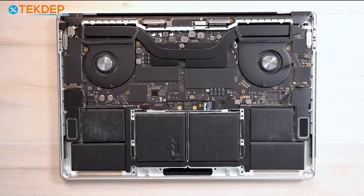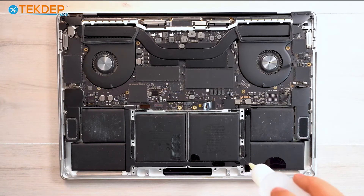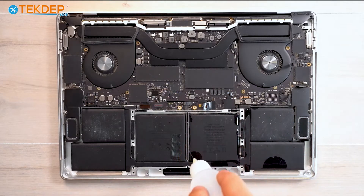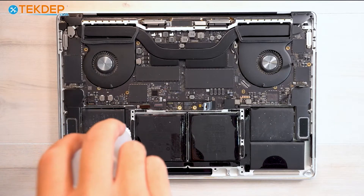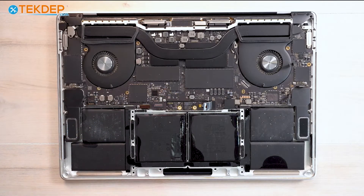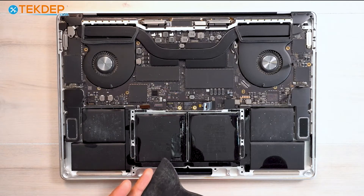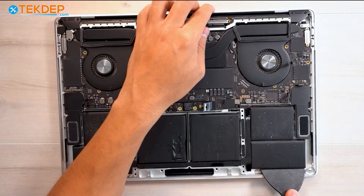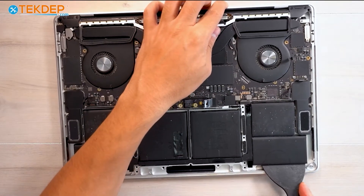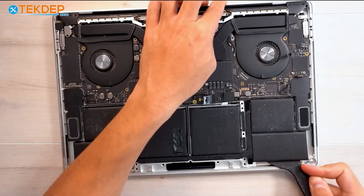We're going to go ahead and take some isopropyl alcohol out of a dropper and just go around the outside of the battery. This is going to weaken the adhesive and make it easier to pry our battery out. We're going to let the isopropyl alcohol sit for a second, and then take our flat-edge spudger and pry up the battery. After letting the isopropyl alcohol sit for a little, we're going to go ahead and pry up our battery. If it's difficult to get out, go ahead and use more isopropyl alcohol.